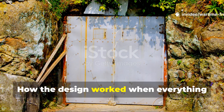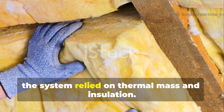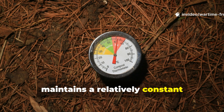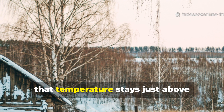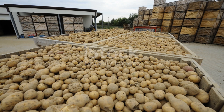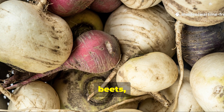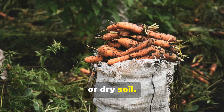At its core, the system relied on thermal mass and insulation. The ground, several feet below the surface, maintains a relatively constant temperature year-round. Even in deep winter, that temperature stays just above freezing in most temperate regions. Vegetables were stacked in layers, never dumped in piles. Root crops like potatoes, carrots, turnips, beets, and parsnips were separated by straw, sand, or dry soil.